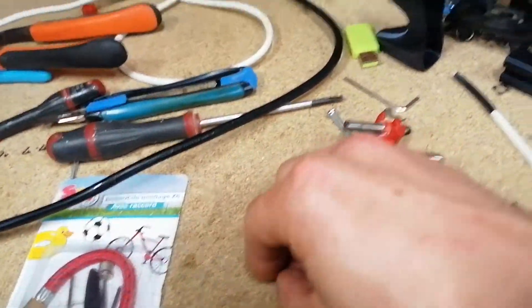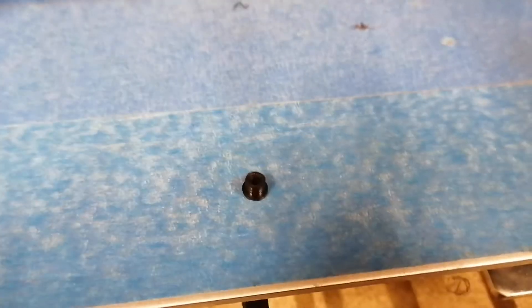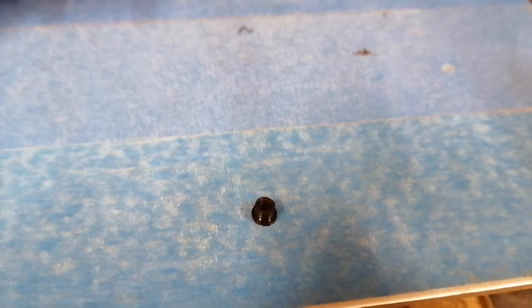Just to comment on the washers — look at how teeny they are. They print perfectly fine.